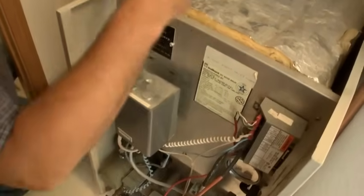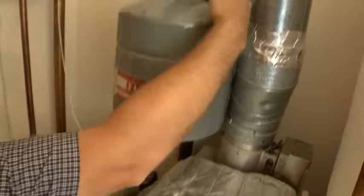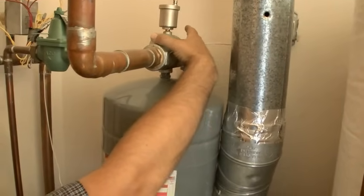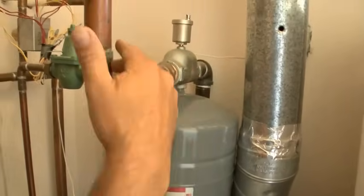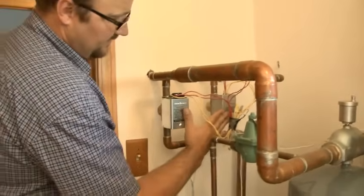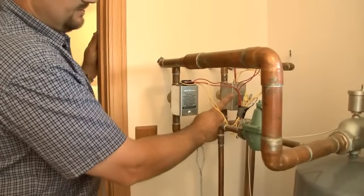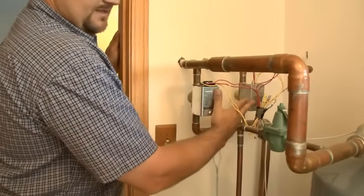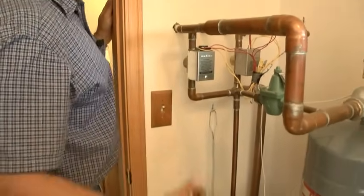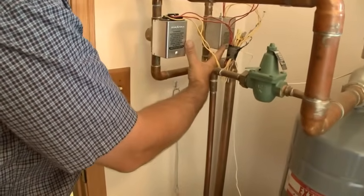The water gets heated up, then the hot water comes out of the boiler, up through here, through this air scoop, and out to the zones. We have two zone valves, so there's a thermostat that runs each zone valve. Both zones could be calling at the same time — all that means is both valves are open. The pump will pump some water through each zone. They're piped in parallel.